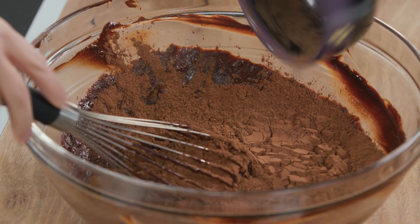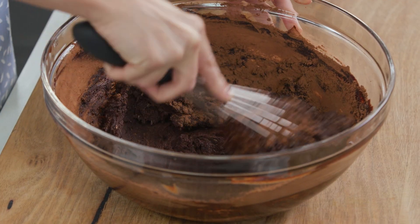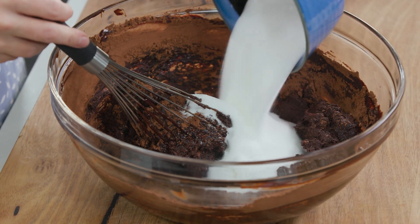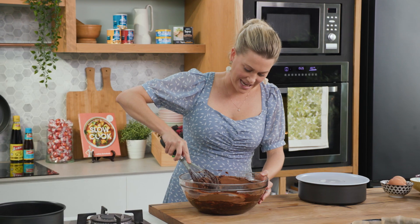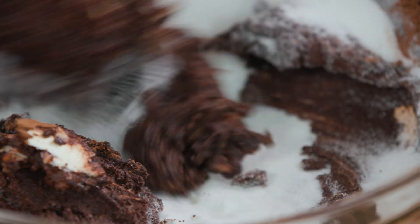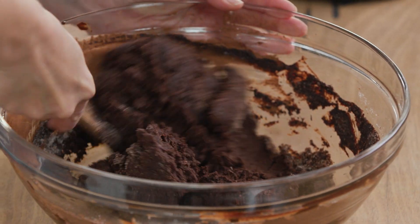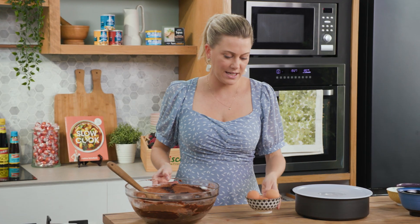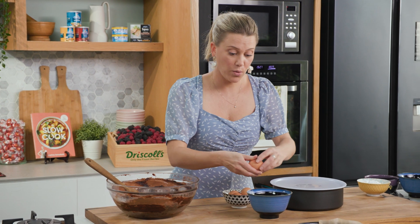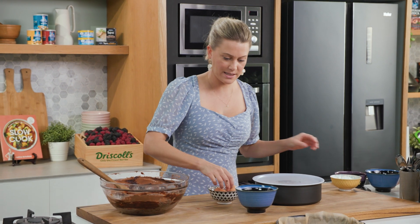Stir the cocoa powder through — you'll see it stiffen up, but don't worry, we're going to be adding some eggs soon and some sugar. Lots of sugar for this, and this is what makes it super fudgy. I'll remove the whisk, back to a wooden spoon, and give this a really good mix. Now for the eggs — I've got four eggs here. I'm just going to crack them into a bowl, give them a whisk, and then slowly incorporate the egg until we've got a nice batter.